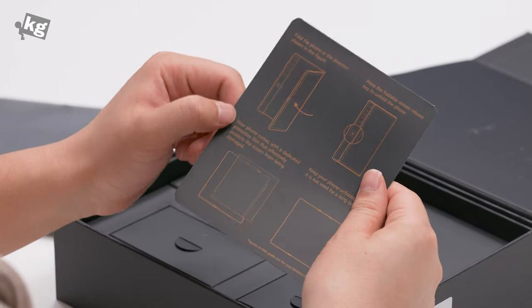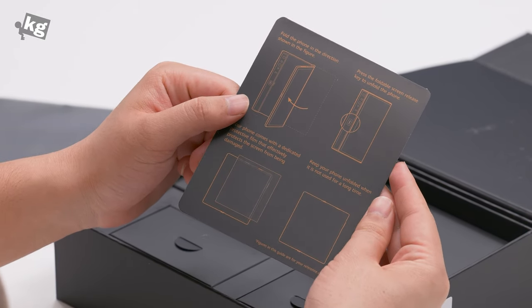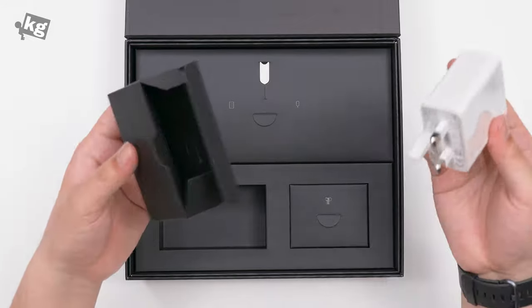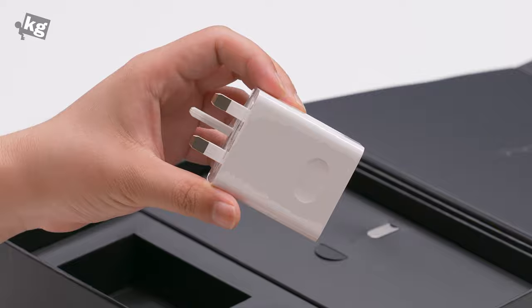Next we've got another precautions sheet, and under that you have a very nice guide of how to fold and unfold your phone. Inside the package, starting from the bottom left: this is a charger. The Mate X when initially launched was known to be the fastest-charging 5G phone, and this is still pretty fast charging with 55 watts of SuperCharge.